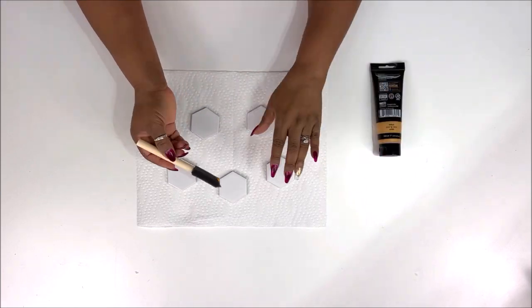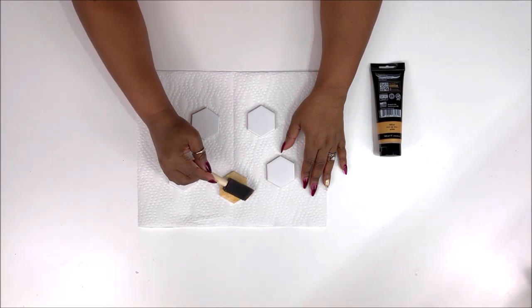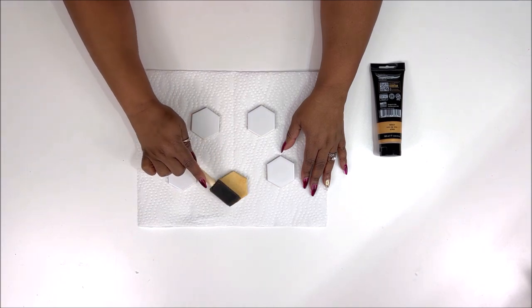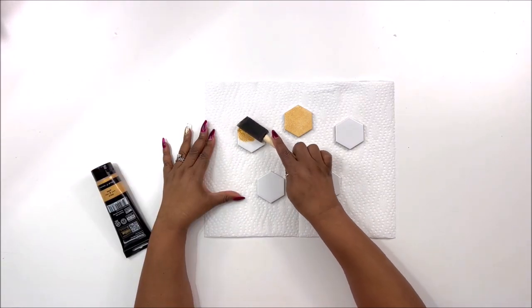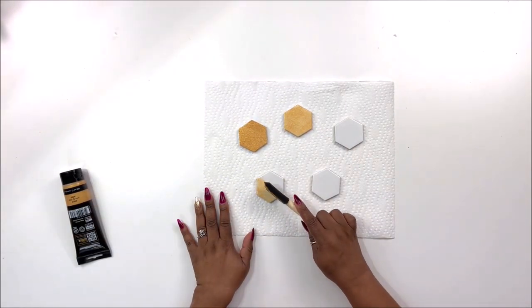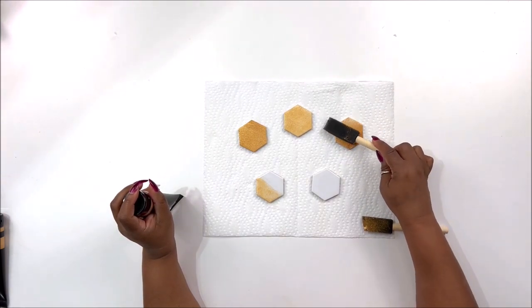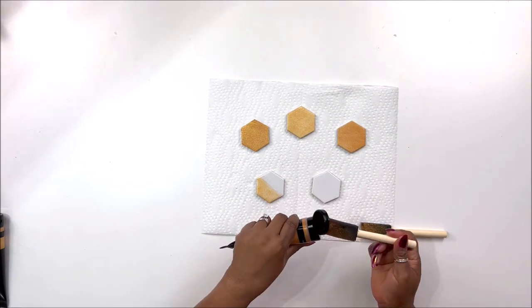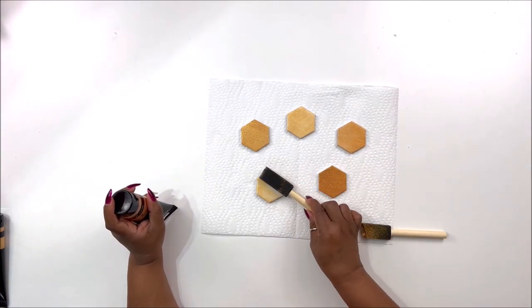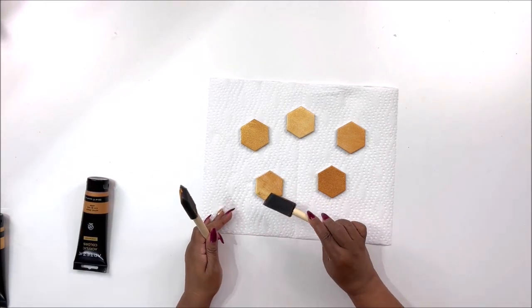I'm just going to tap the gold paint all the way around the hexagon tile, and once I get it on there lightly, I'm going to use my foam brush and pat it down the entire side to make it nice and even. I'll do one light coat of gold, then use extra gold on the next one so it looks a little darker. Then I change to a different brush and take a little bit of the Aztec gold — as you can see, it's more of an orangey gold, kind of more like honey — and do the same tapping technique with a deeper, darker application. So I'll have altogether four different styles of tile.